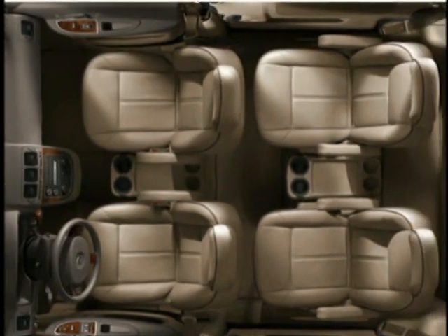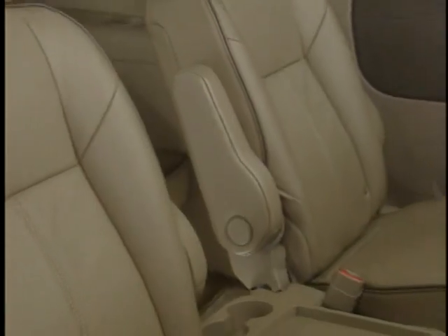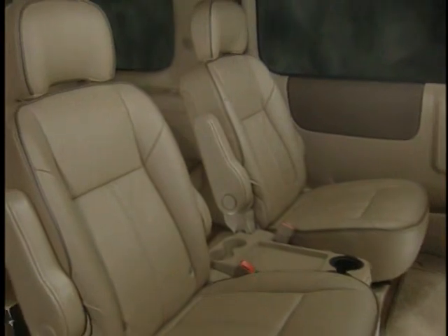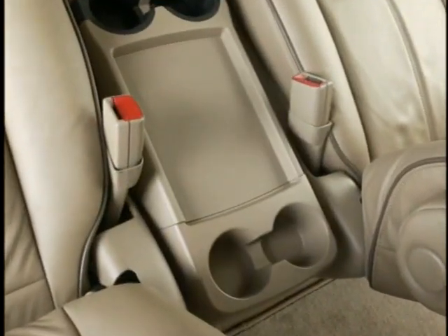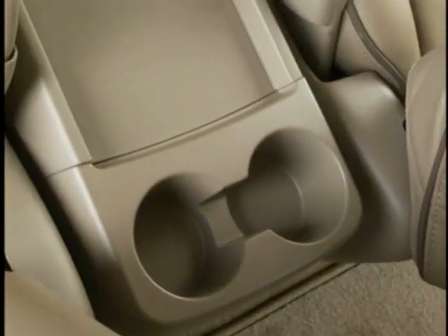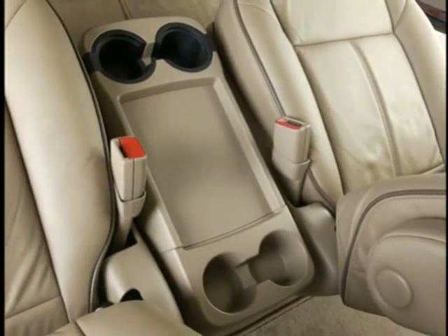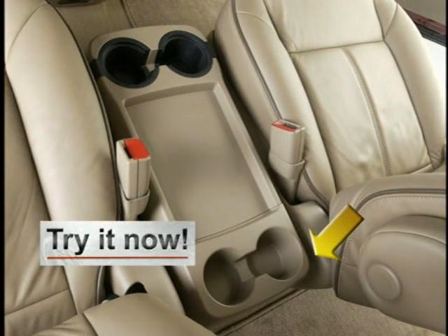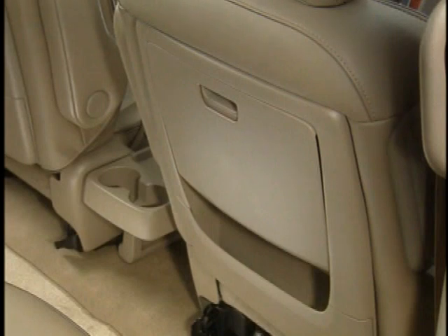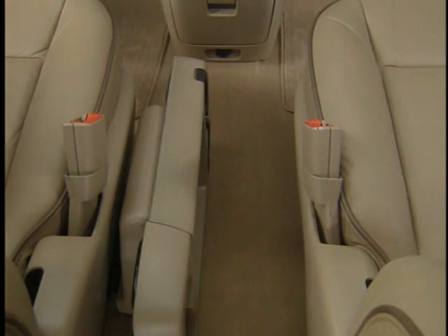Now let's turn our attention to some of the unique storage and convenience features that make traveling in Terraza more like the first-class cabin on an aircraft. Terraza comes equipped with fold-down convenience trays between both the front and middle captain's chairs. Each tray provides four cup holders; the front two have rubber inserts that can be removed and cleaned. A recessed flat area prevents items from rolling off the tray. For added convenience, an extension pulls out from the rear of each tray. When not in use, the trays fold conveniently out of the way to make passage between the seats easier.